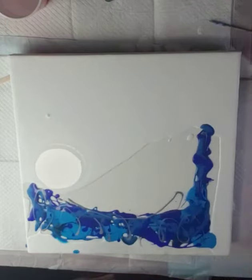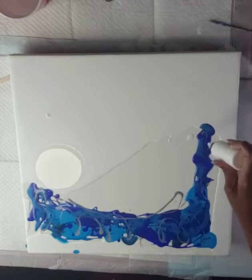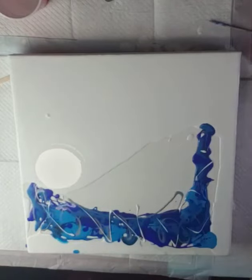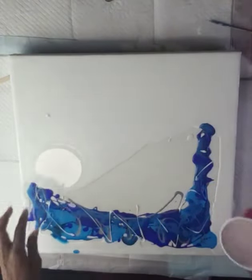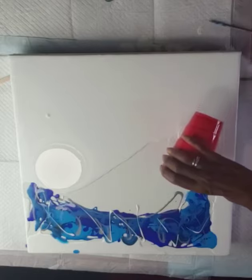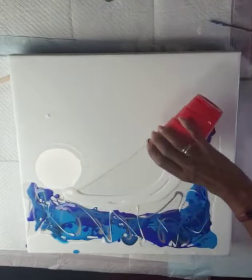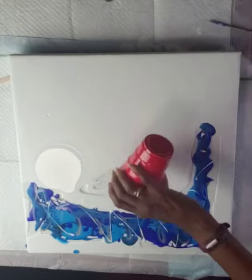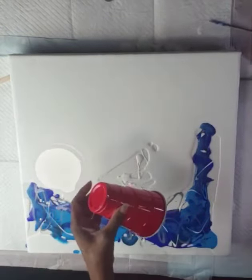I usually kind of put it around like that — see how that turns out — and then a little bit of white. This white is kind of thick, a lot thicker than what I want, so I'll leave that alone. Look at that big air bubble. I have another big cup over here.